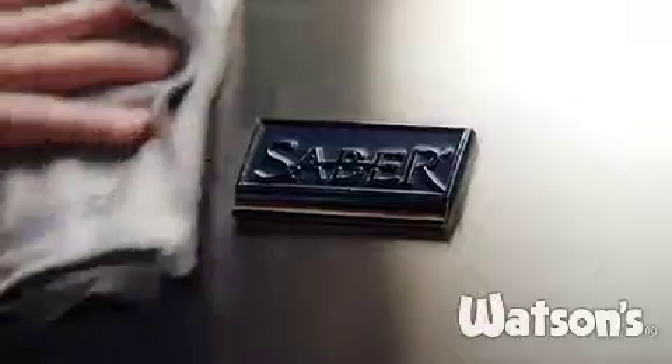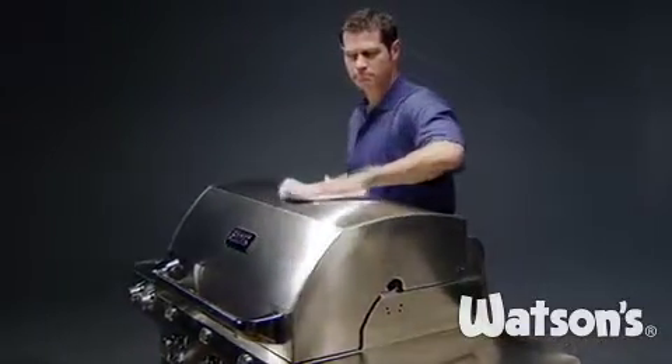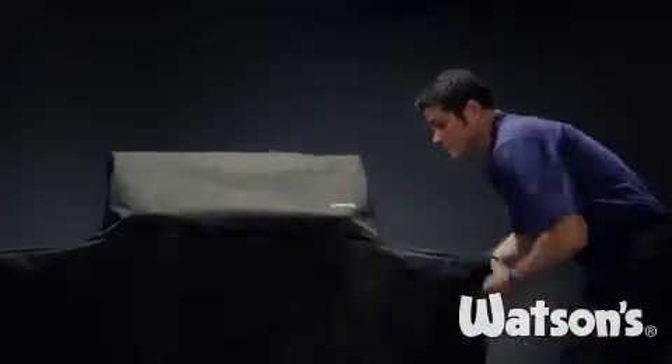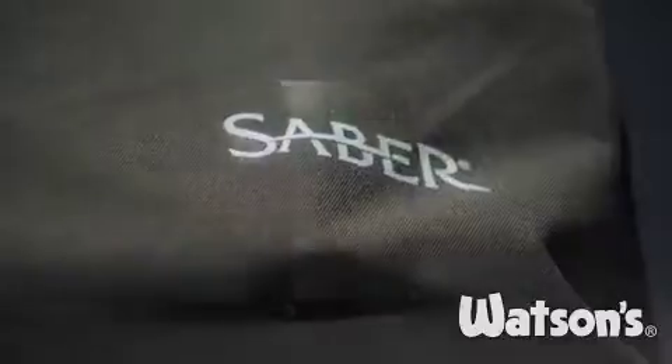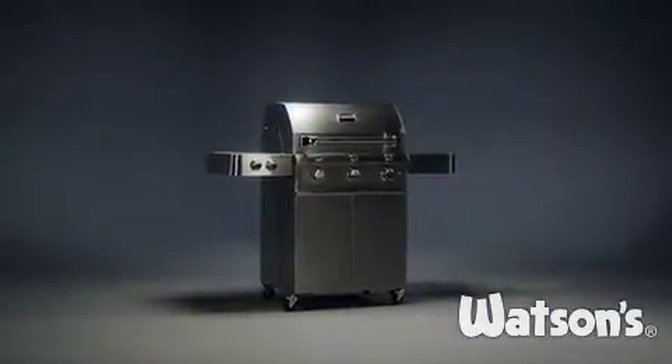It also comes with a microfiber cloth so you can clean safely without scratching or leaving fibers. Our heavy duty marine grade grill cover fits perfectly to provide maximum protection from the elements, keeping your grill looking new from the start. Proper care of your Sabre will mean a lifetime of great grilling.